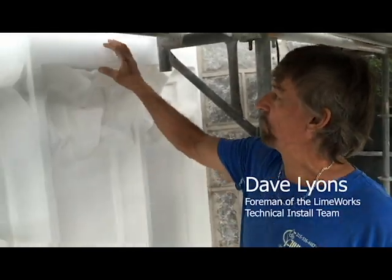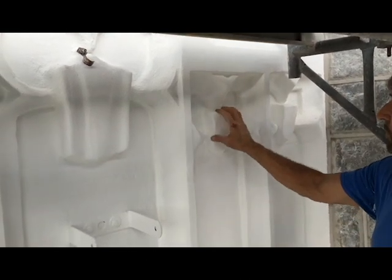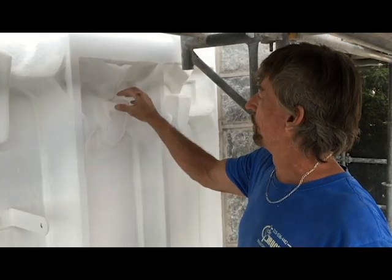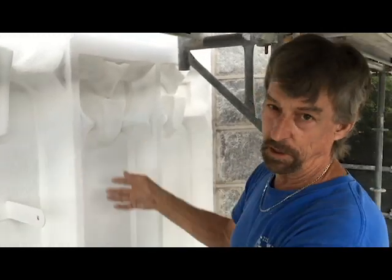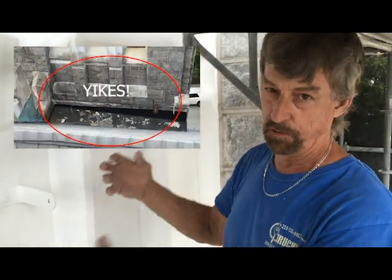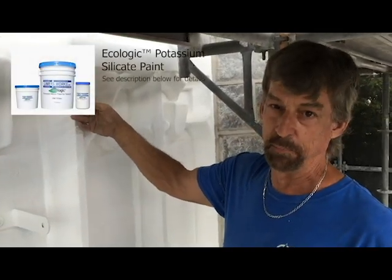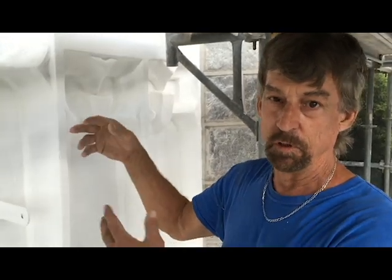Down here we replaced almost everything — this was a real mess, everything was crumbling and falling apart. These particular pieces right here, all four of them, there was nothing left. I couldn't even figure out what they looked like until I went to the other side of the church and saw one so I could replicate it. I had to rebuild all these corner pieces — nothing was there, all loose and falling off. When we demoed it, it was so soft we took off a lot more than was even falling off, just to get back to a solid surface to build on. Then we repainted everything with our potassium silicate paint, so it's breathable — if there's any moisture in there it can still come through without creating any more damage to our litho mix behind there.